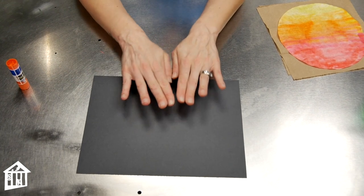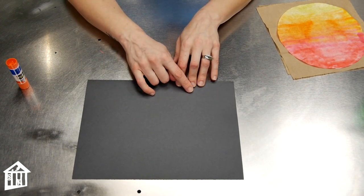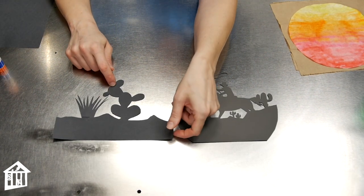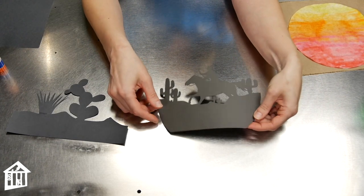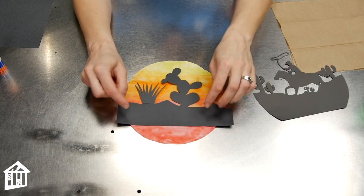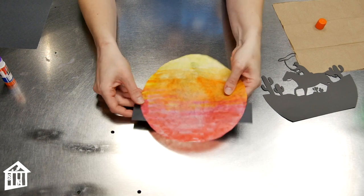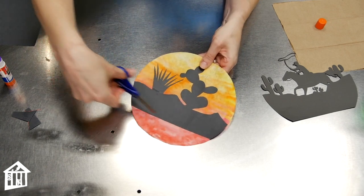Take your black construction paper and use it to cut out a scene — we're trying to make a silhouette, and we want to make it Texas-themed. You might do something like cactus if you want to keep it simple, or you could do different livestock animals to make it a little fancier. Here are a couple of examples: one I made using scissors showing a prickly pear cactus and some prairie grass, and another fancier one I cut using a Cricut cutter. Take your silhouette and place it towards the bottom of your filter, then glue it in place.